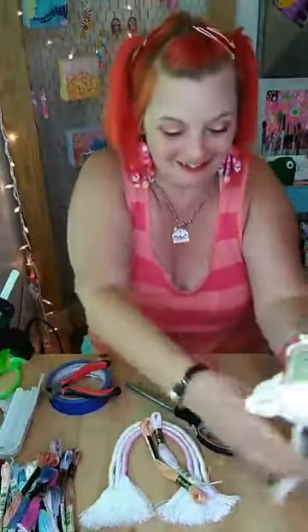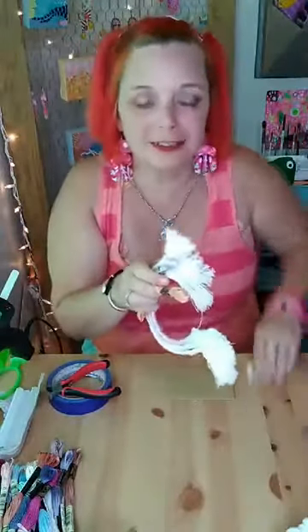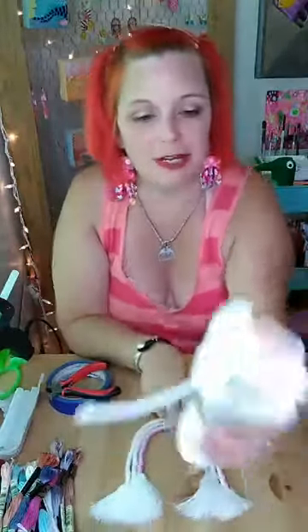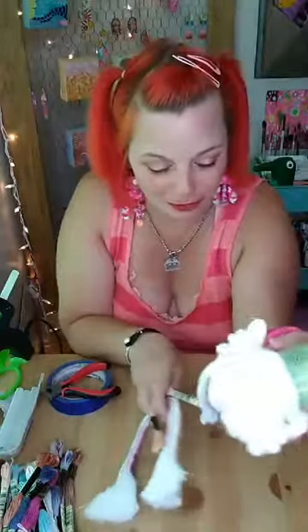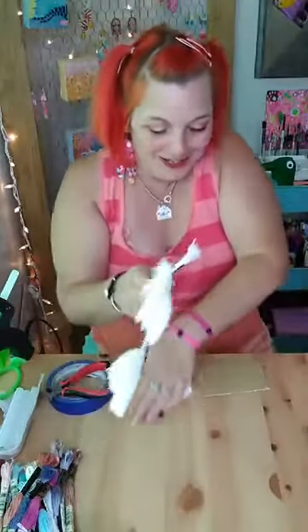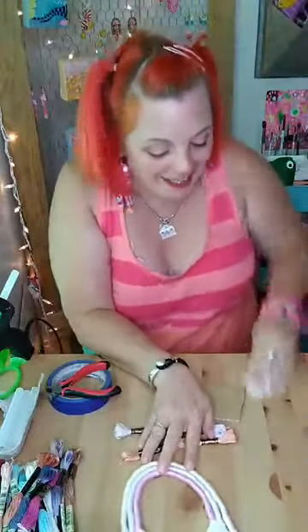Hey everybody, welcome to tonight's tutorial. Sorry - I spilled, apparently the store I bought my rope from had somebody spill glitter inside it, so now every time I drop my rope, glitter falls all over the table. It's not just thick glitter, it's the thin fine glitter, so I literally have glitter everywhere.